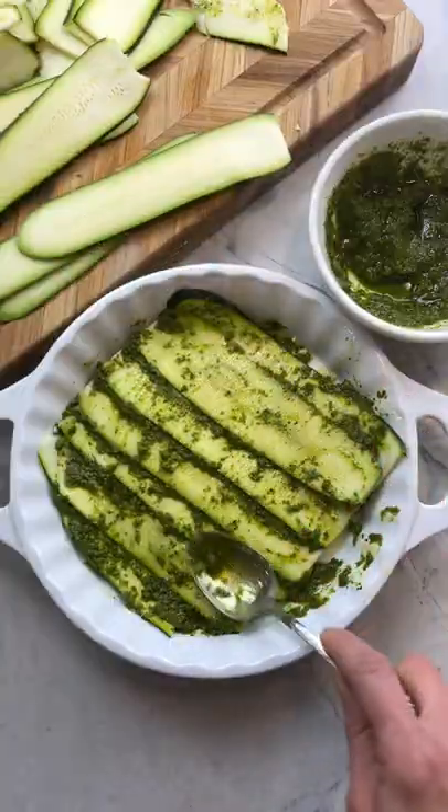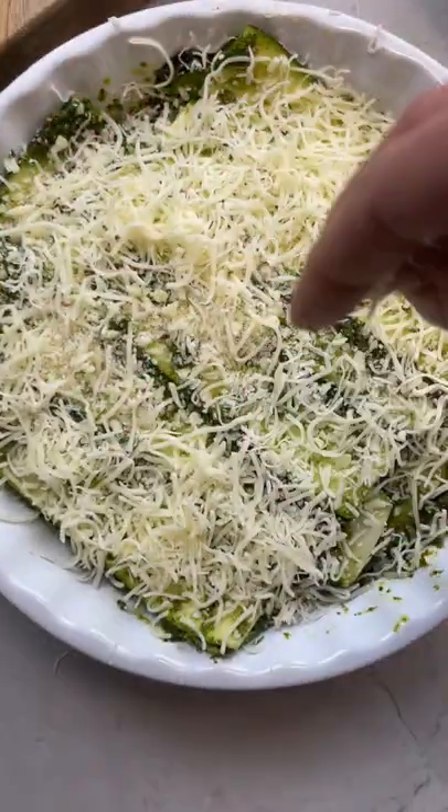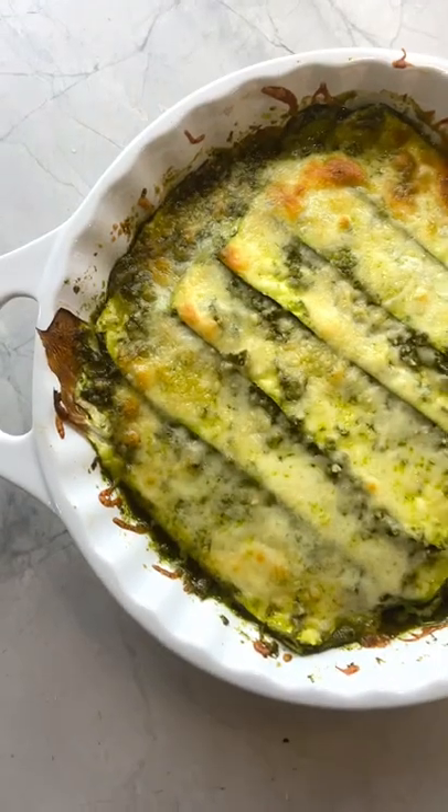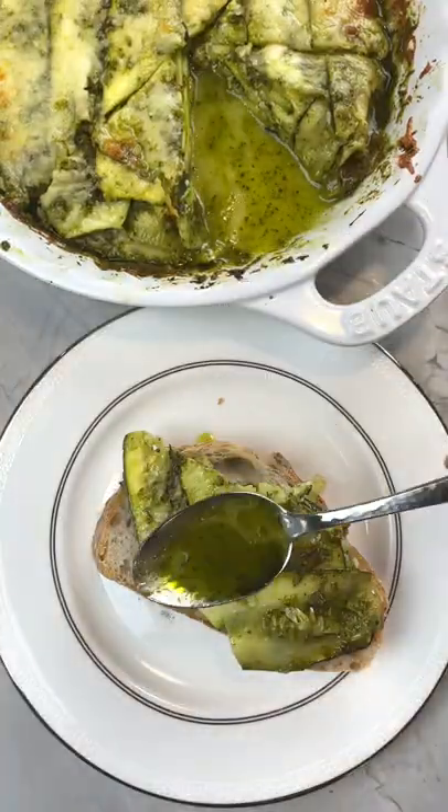Repeat until you reach the top and then finish with a nice layer of mozzarella, or whatever you want to call it. Then just bake for like 20 minutes. It's a great side for any protein, but the Italian in me couldn't help but cut it up and serve it on top of some crusty bread. It's so good!